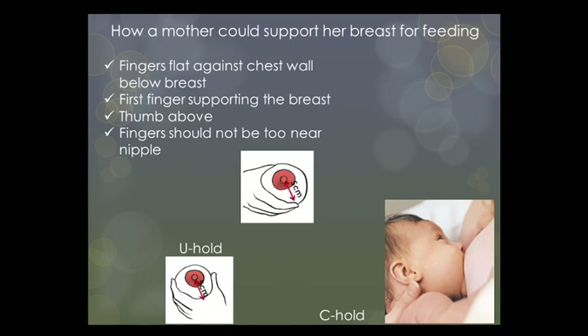The breast needs to be exposed so that there is a circular landing pad with an approximate five-centimeter radius around the nipple and areola for the baby to get that chin nicely onto the breast. The landing pad can also be compromised by obstructions from a bra and clothing, causing the baby to have a shallow latch.